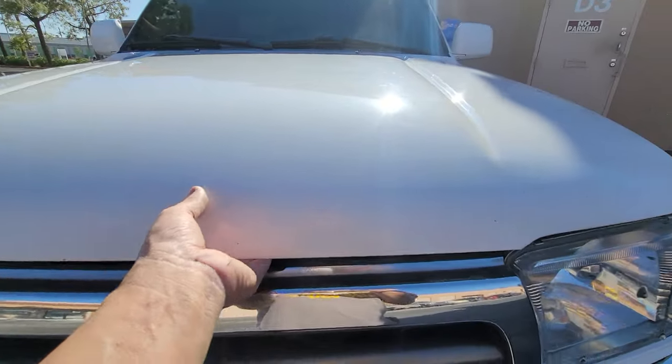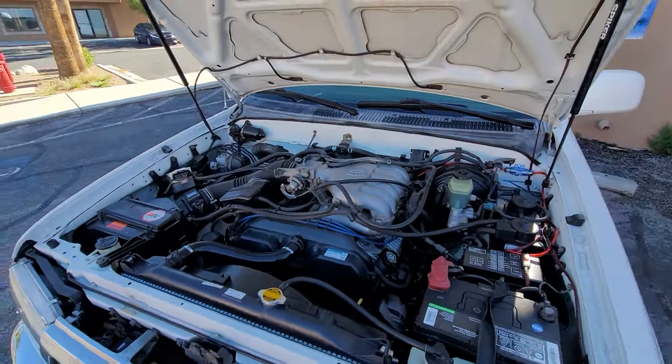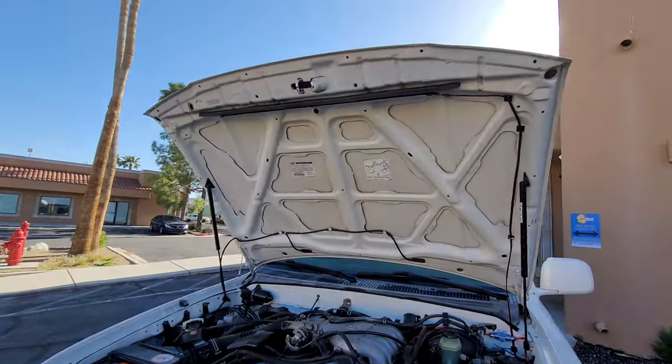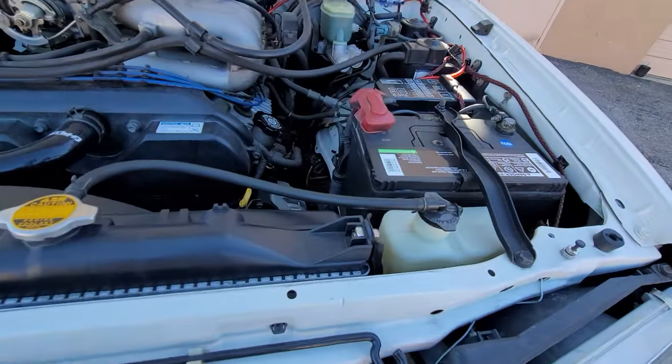Rack and pinion has been done. Tie rod ends. And that's what my engine bay looks like. It's a little bit dirty — haven't cleaned it in a while since I got it.